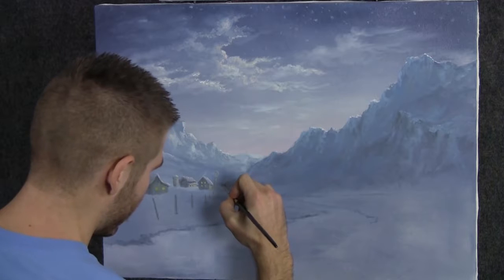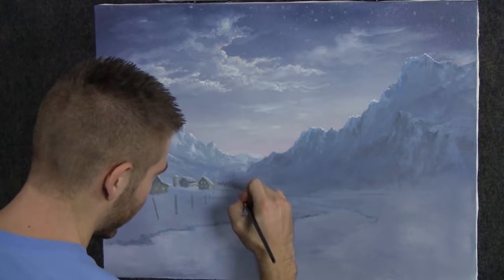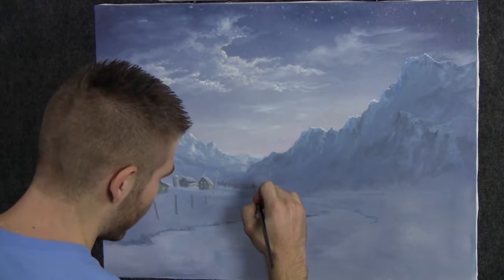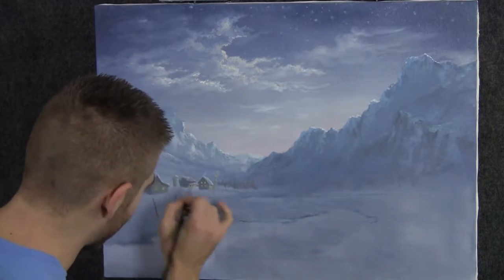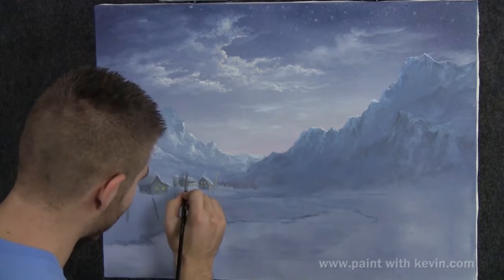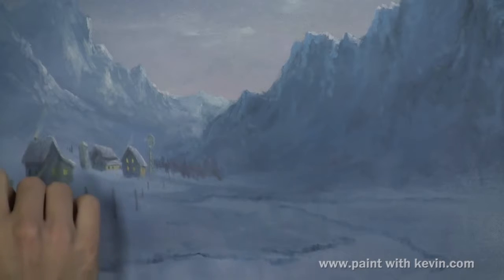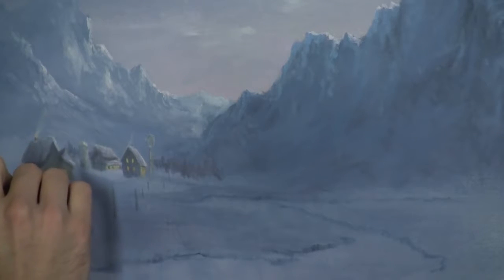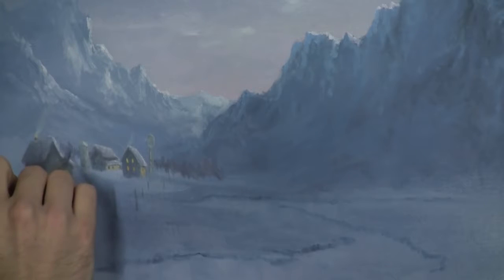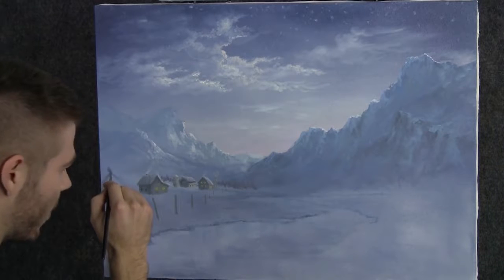We'll start off today by doing a little distant line of evergreens. What this does is it'll help to link the foreground with the background. There are a couple of ways to do this — and I'm not talking about the brushwork, I'm actually talking about the composition. We can just cut the thing straight off in line, and it's easy. It's not necessarily a negative thing all the time; sometimes it's okay.